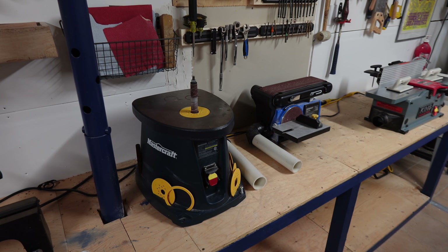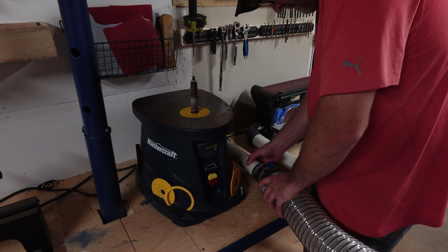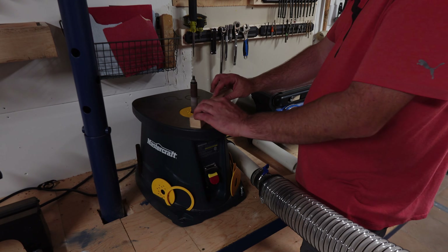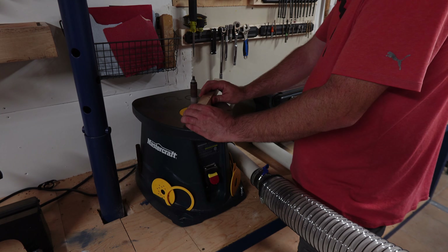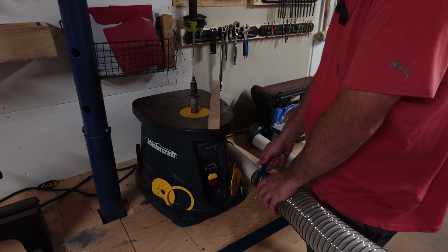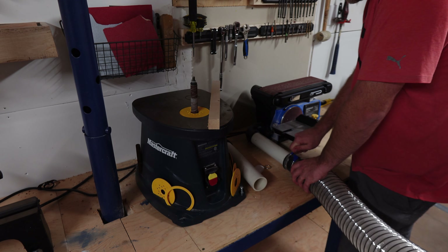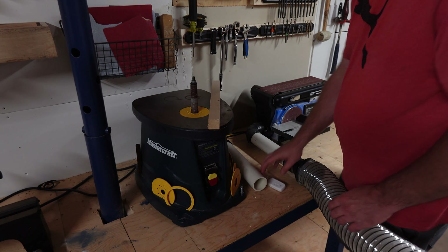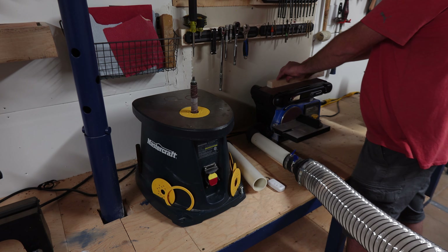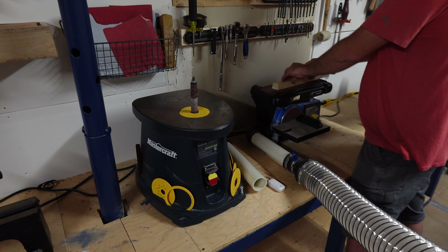The spindle and belt sanders are next to each other and share the same PVC setup as the router table. This avoids having to carry the 4-inch tube on tables and in weird angles. I connect my tube with a thumb screw. Someday I might upgrade this to some form of quick connect system, but for now this works fine. For the belt sander it works great but not perfectly — most of the dust ends up on the left part and down into the dust extractor. When I use the wheel it gets dusty.